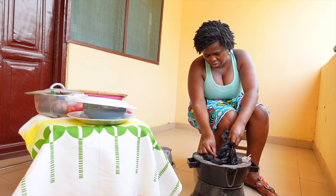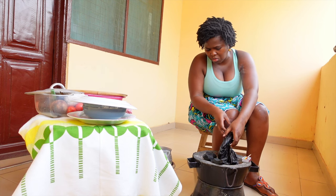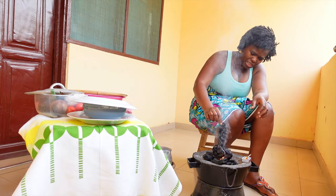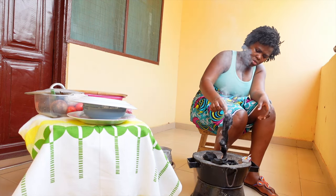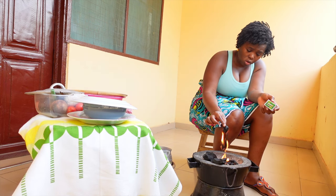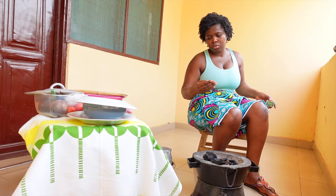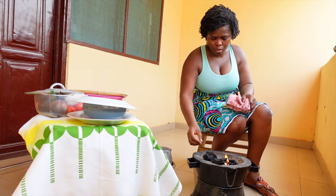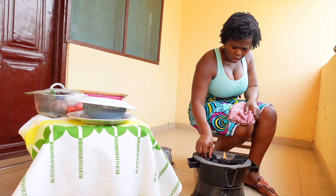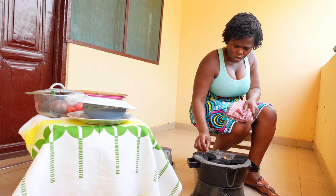Hi guys, so today I'm going to walk you through how to prepare an indigenous Ghanaian meal - banku and agbametadi. I'm starting off by setting the fire, and you can see me using a plastic bag to set the fire. Of course I had other options available - I could have used a piece of paper, palm kernel, or coconut - but I decided to use a plastic bag because that was what was readily available.